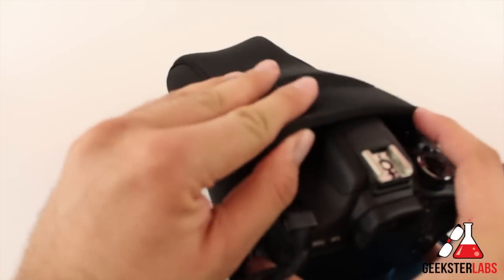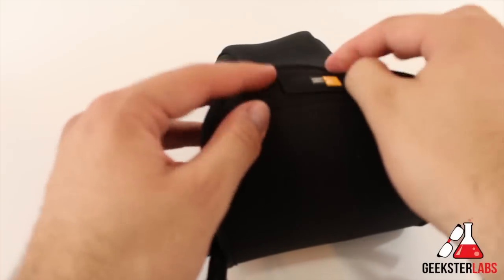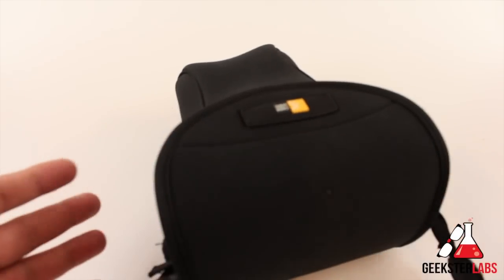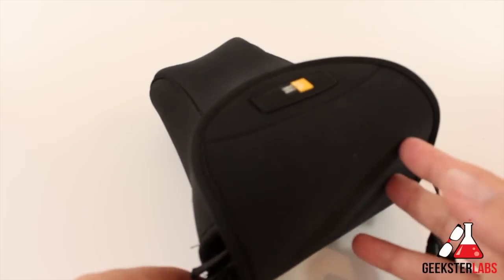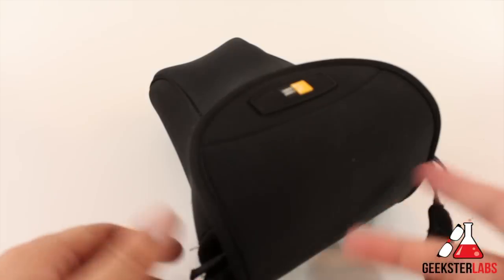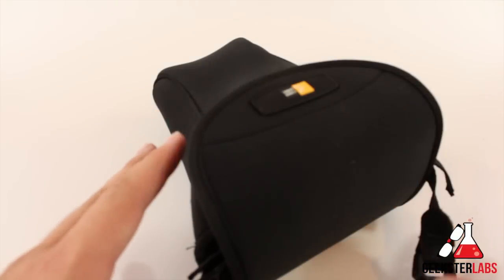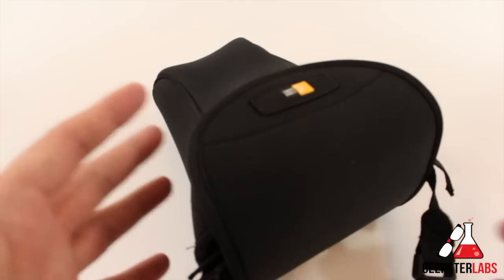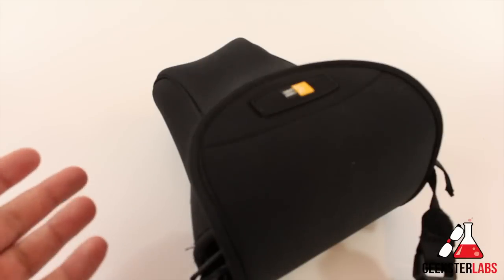Really easy to use — just a simple sleeve. There are a lot of situations where I don't want to take a whole camera bag because it's big and bulky, like when I'm walking around at a theme park or somewhere outdoors. This lets me just have my camera and a little pocket for an SD card. It keeps the camera protected so if it's on my hip and I bump into a tree or someone, it won't damage the camera or get it scratched up.